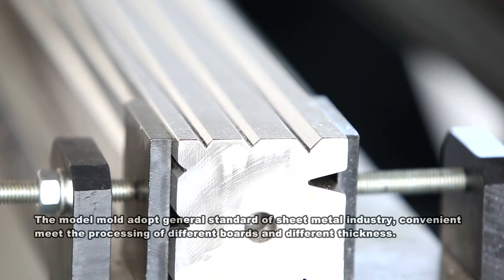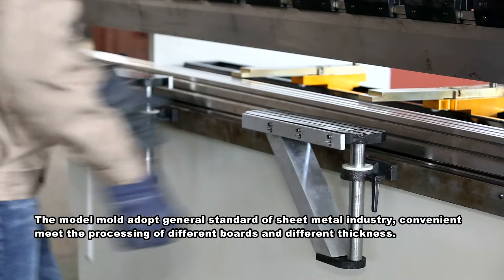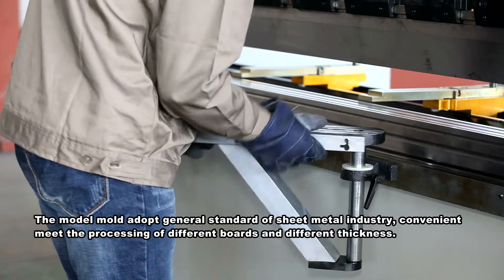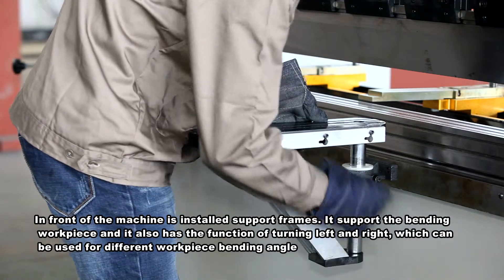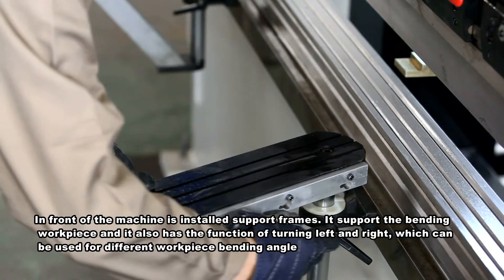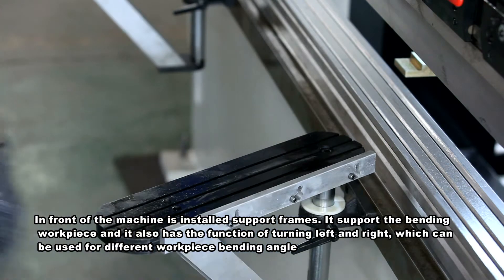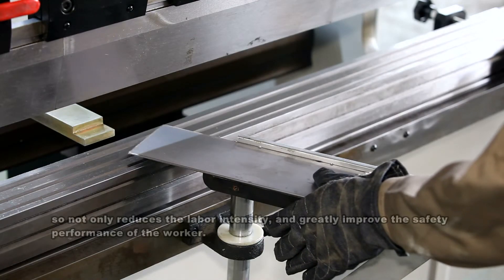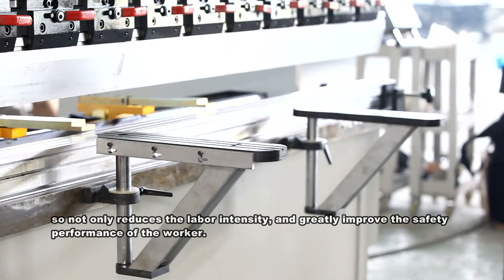The mold adopts the general standard of the sheet metal industry, convenient for processing different bores and different thickness. Support frames installed in front of the machine support the bending workpiece and have a left-and-right turning function for different workpiece bending angles, reducing labor intensity and greatly improving the safety performance of the worker.